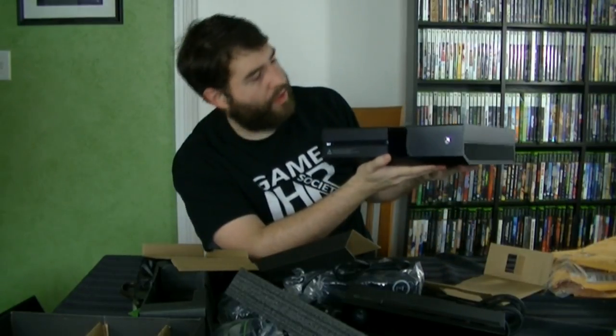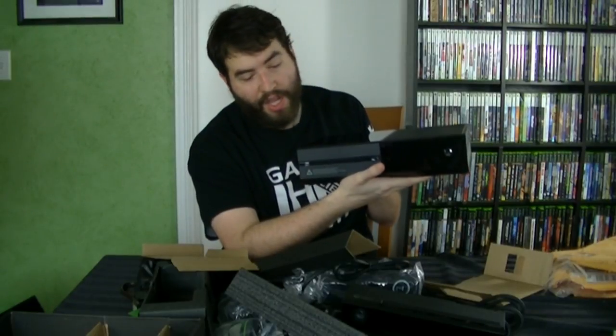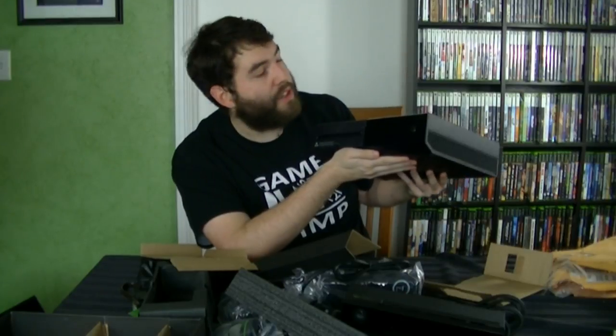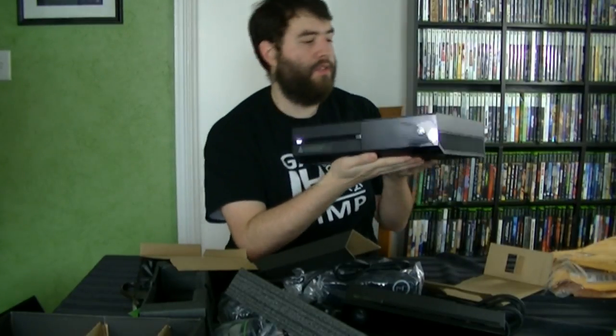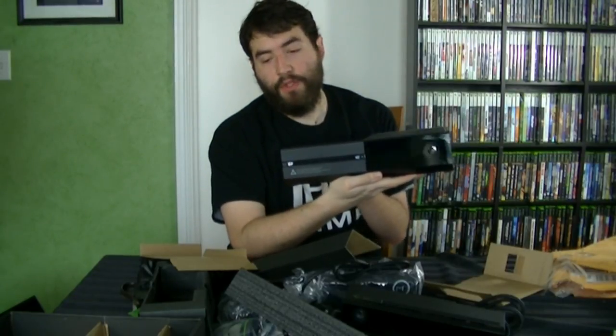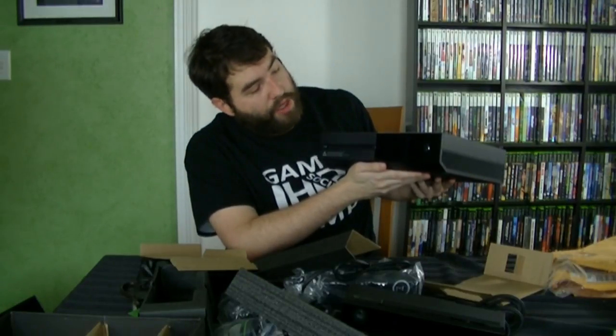Wow. It looks — I still like the design of this thing. I think it looks pretty good. It's huge. I do wonder why that is, but I will talk about more of my thoughts on the console after I've used it. But yeah, this is just an unboxing to give you guys a first impression. I have to go use this thing to give you guys more information and I definitely will. Stay tuned for more videos.